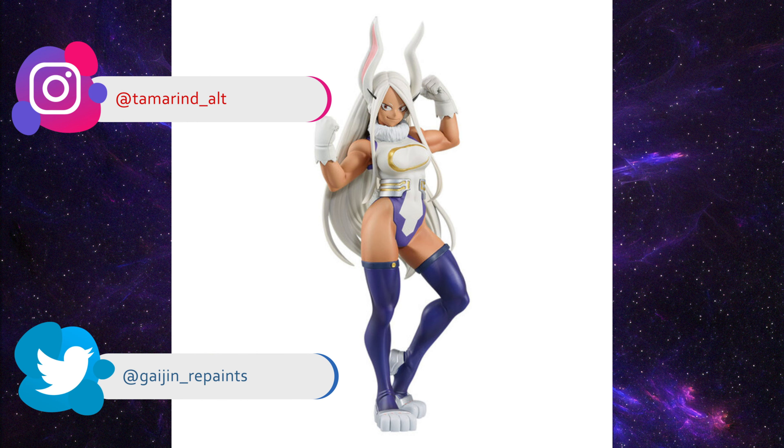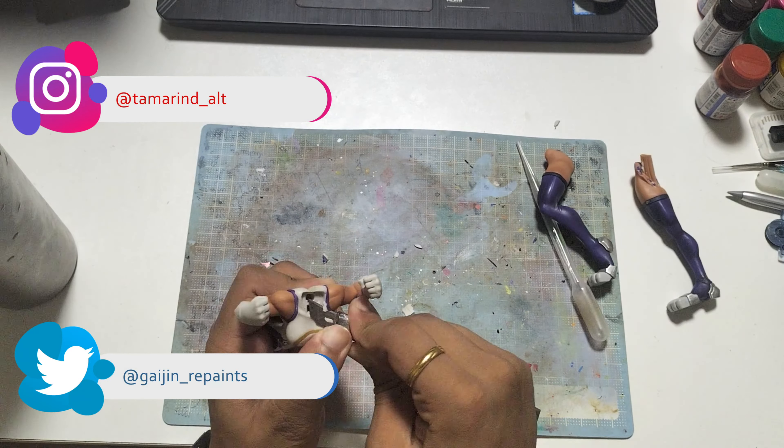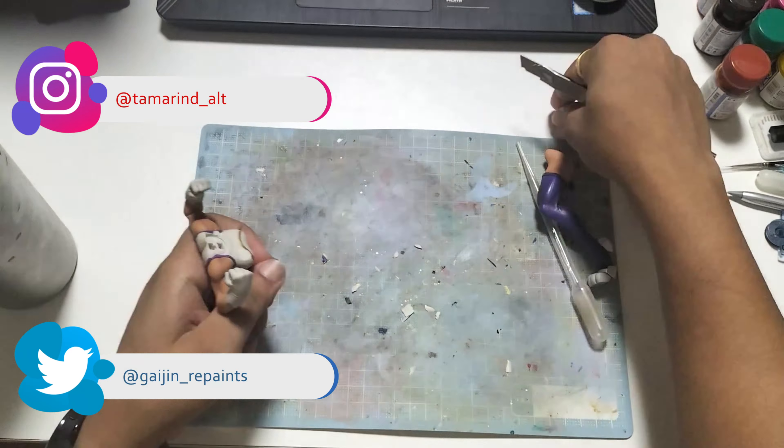Hello everyone! I'm back with a video earlier than expected. Like I stated last time, this is an advanced project and hence I'll have to make it in two parts.